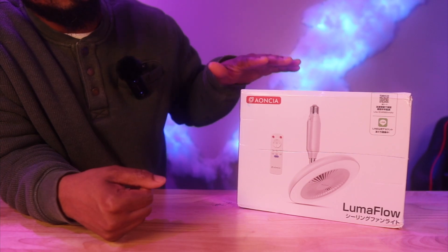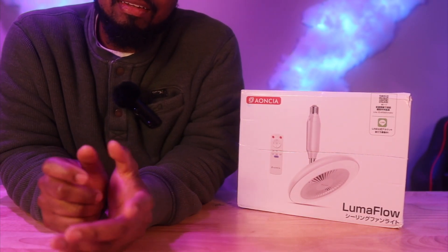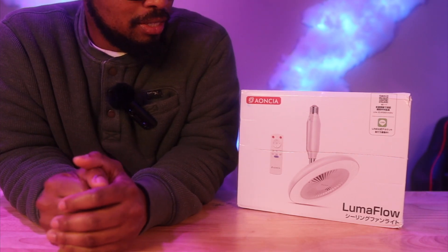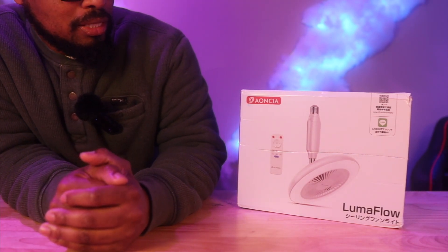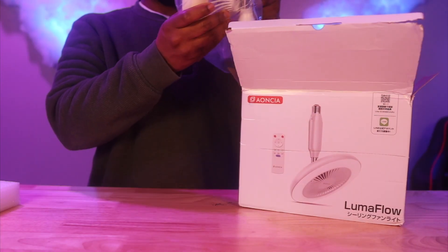I reviewed another fan just like this one a few months back and that fan is amazing. We're going to check out the CF fan, so let's go ahead and get into it.